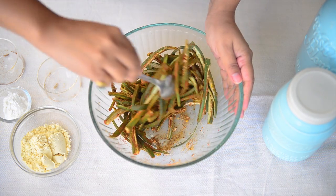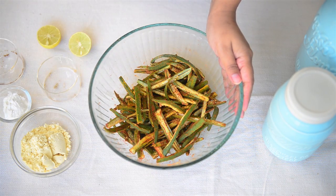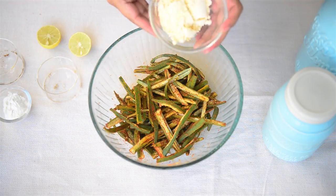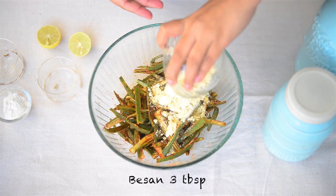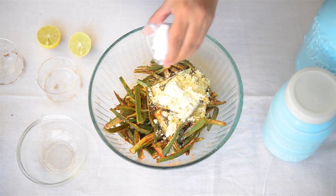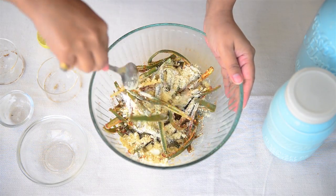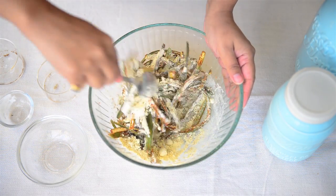Bindi has released some water now and the masala has kind of stuck to it. Now we'll add besan and cornflour, just toss it well with the bindi and now we'll fry it.